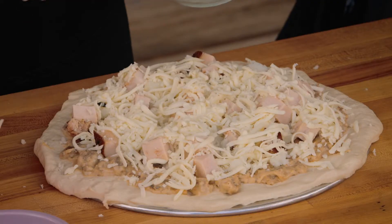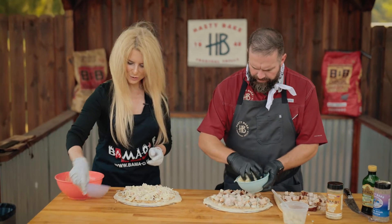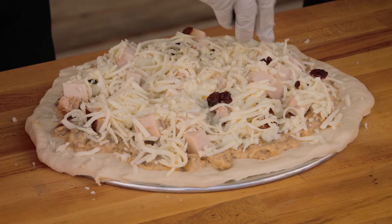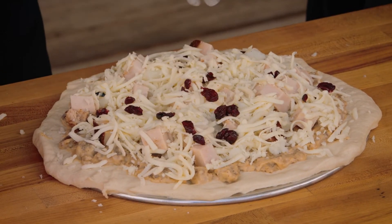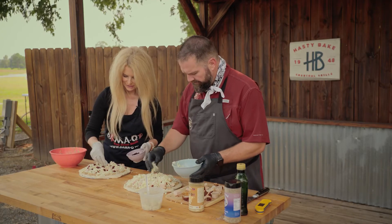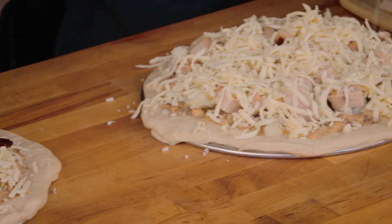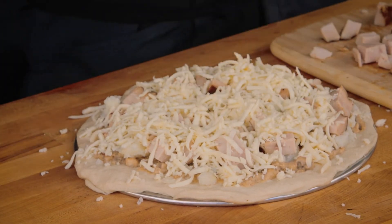Want me to go ahead and do some cranberry here? Now this is where you could use cranberry sauce — this is just dried cranberries. Or if you've got fresh, that would probably be really good too. A little bit of cranberry, not too much. These are looking really good. Definitely going to be at least different than a turkey sandwich.